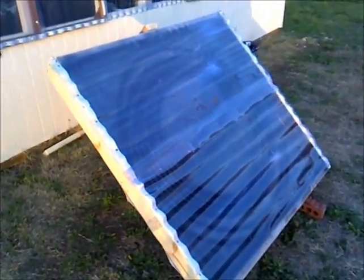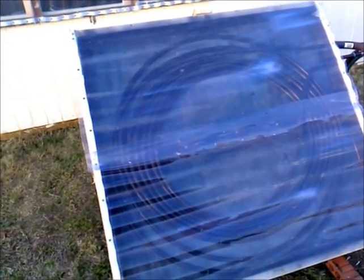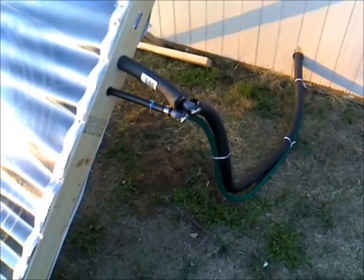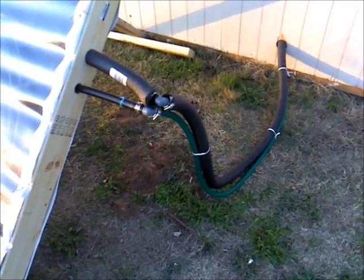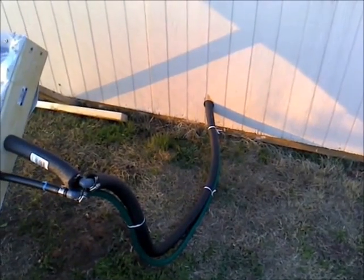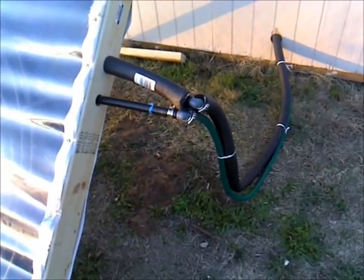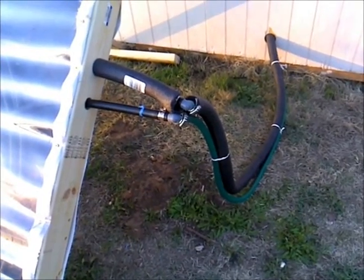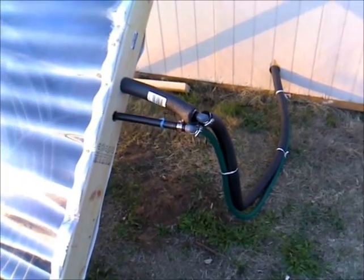The solar water heater is in place. I still have to anchor it to the ground. I used some 5/8 inch garden hose and then I insulated the hot water pipe returned back to the tanks. Drilled a 2-inch hole in the side of the greenhouse for the pipe in and wired those up together. I may come back and put some more insulation on the cold water line since it will carry some heat at some point.